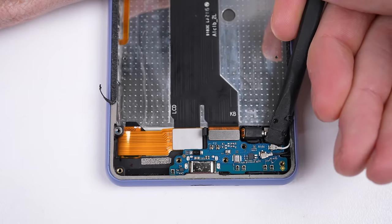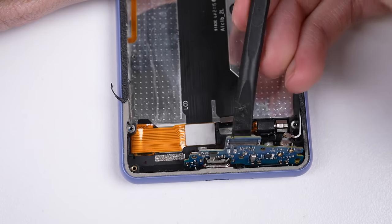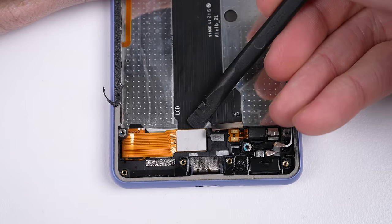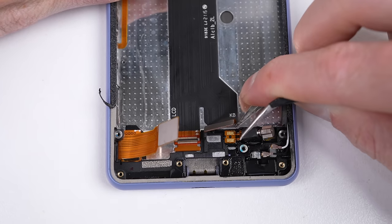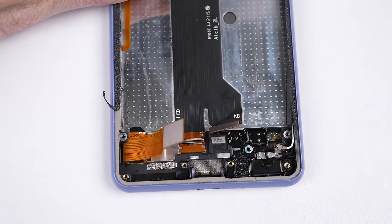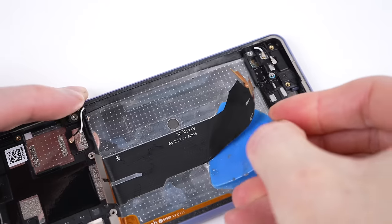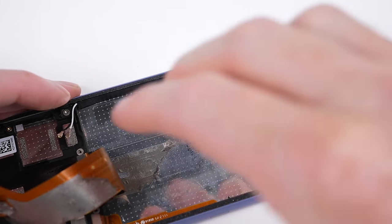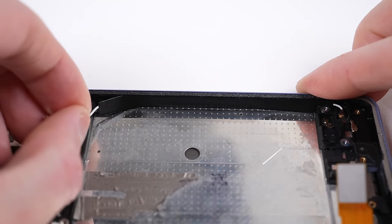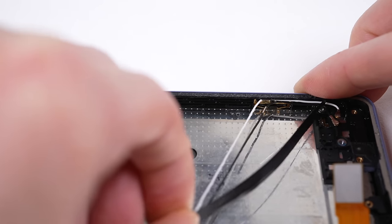There's not much left to go, with the next things to remove being the charge port and vibration motor. Depending on your replacement display assembly, you may need to transfer the interconnect cable. Lastly, there are two antenna cables running the length of the housing that are both taped and clipped into place.